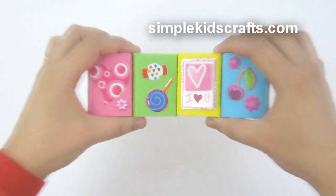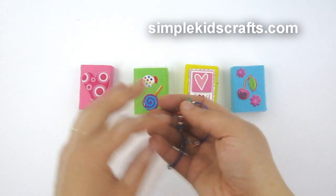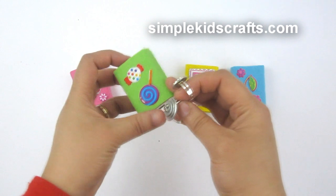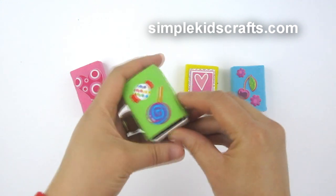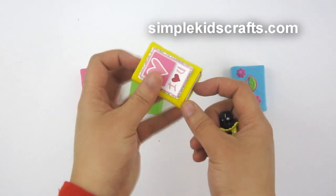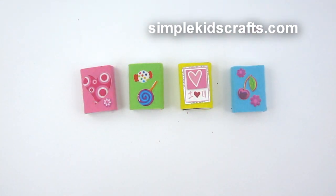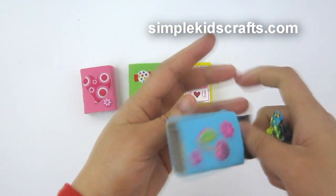You might be wondering what you can put inside these boxes — you can put many small things inside. For example, bracelets, two or three of them fit inside, rings, a little message, hair clips, hair bands, and necklaces. You can also find bigger matchboxes at the grocery store to make larger versions. This is a great way of recycling boxes you'd otherwise throw out.